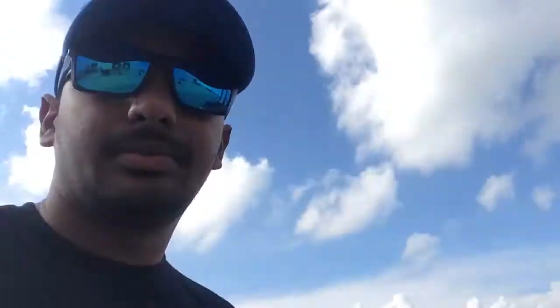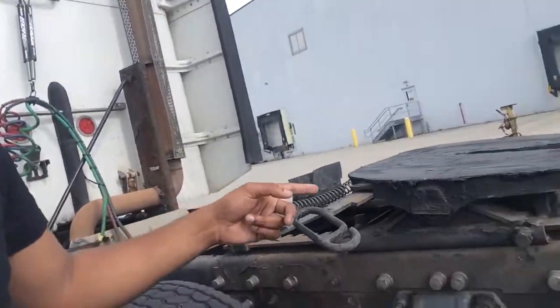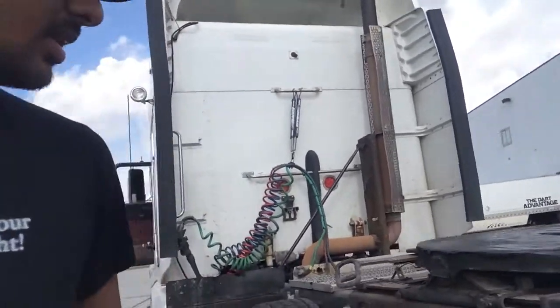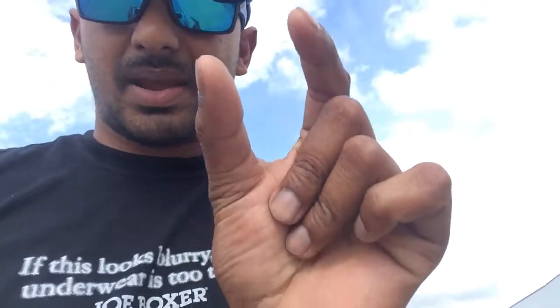Hi, Ray here again. This is a follow-up video, part two. In my last video I showed you how to detach a trailer from a tractor. This up here is called a fifth wheel. It's greased and open — that lever is out. The kingpin on the trailer goes into that latch, into that space, and then it locks. That's what holds the trailer and keeps it from coming off the tractor when you drive down the highway.